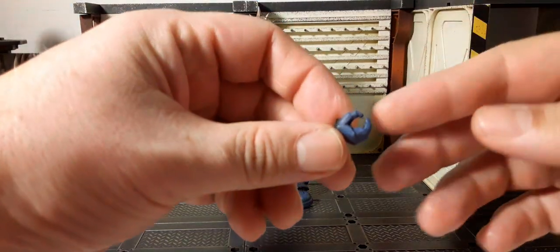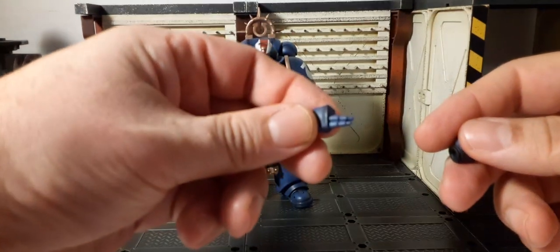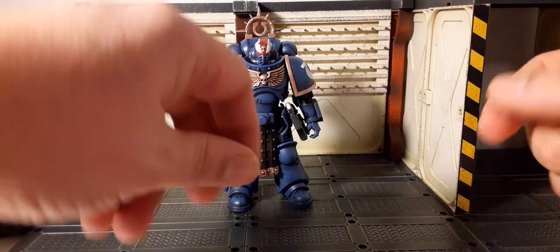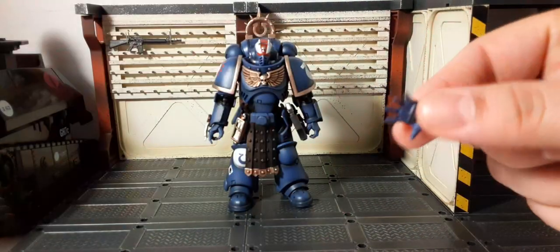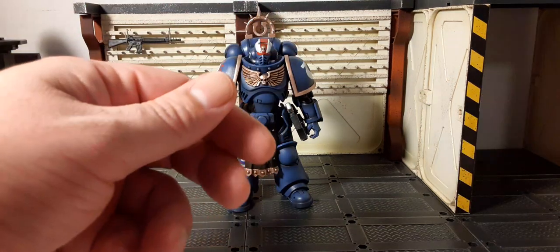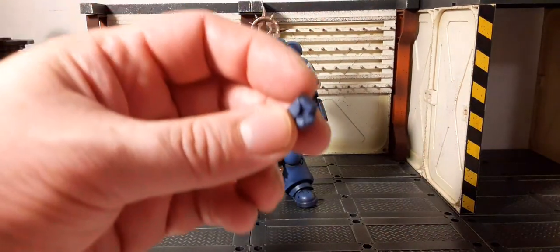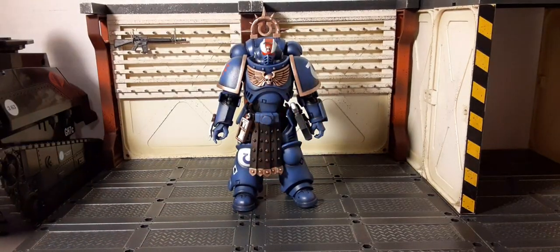Here are the extra hands. We have a gripping hand, a pointing hand with two fingers extended, an open hand, and a fist. They're kind of small and hard to hold onto. So that's about all the accessories you get — not too bad for a cool figure.